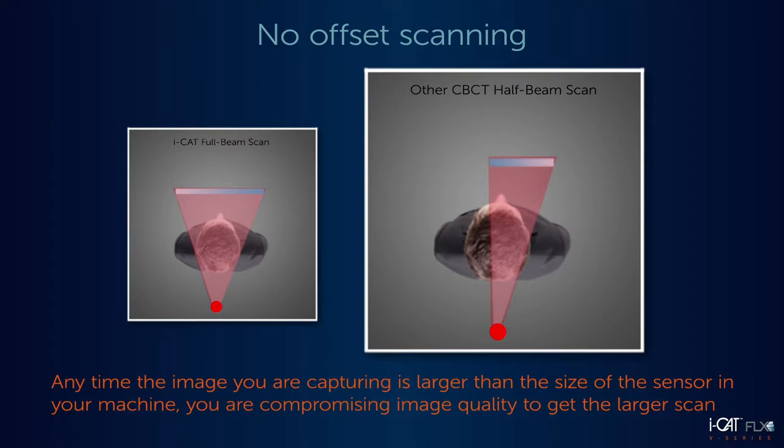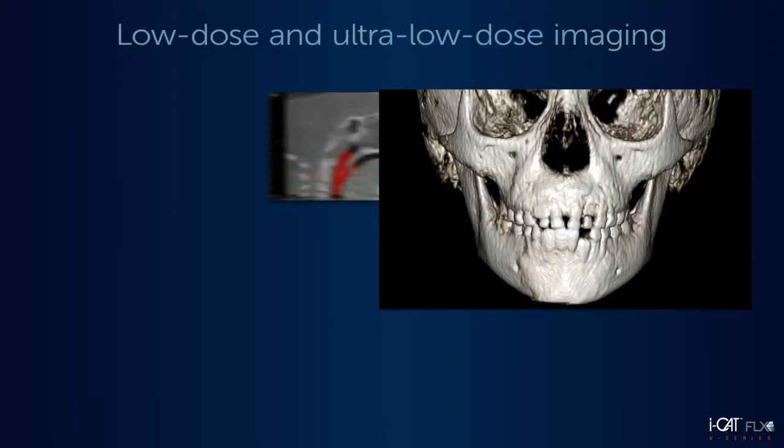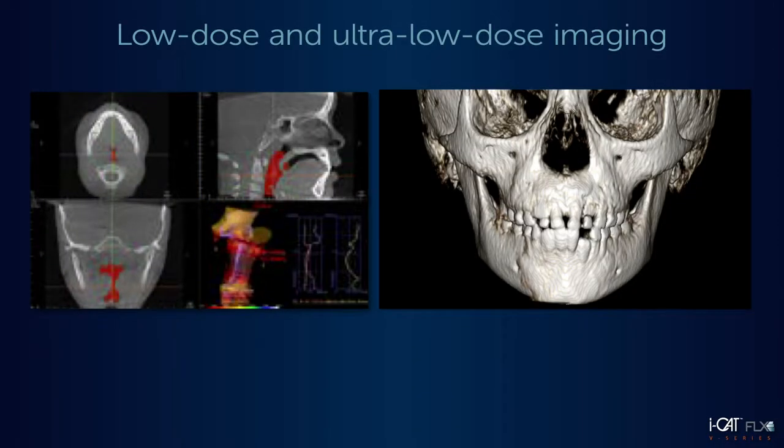Any time the image you are capturing is larger than the size of the sensor in your machine, you are compromising image quality to get the larger scan. This is virtually eliminated with the iCAT FLX V-Series because of the larger sensor size. Plus, these machines still deliver all of the features that made iCAT FLX an award-winning technology, like our low-dose and ultra-low-dose imaging.